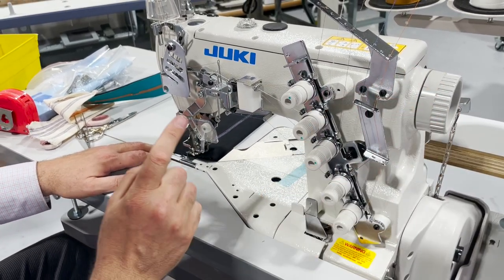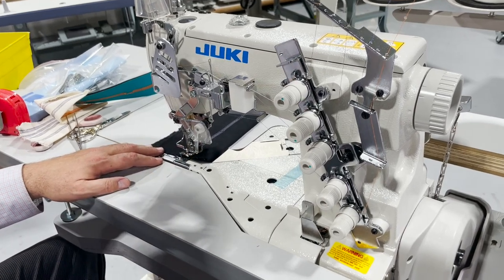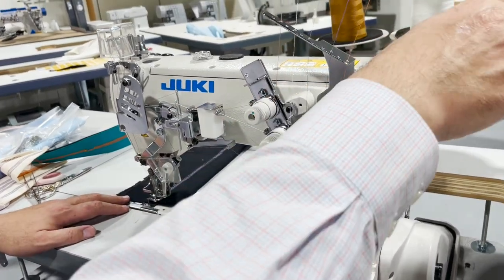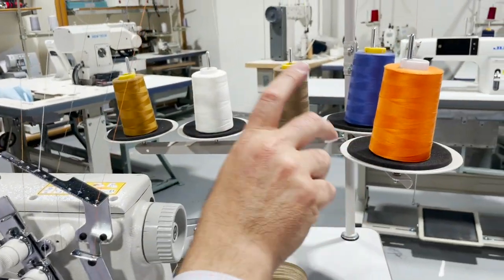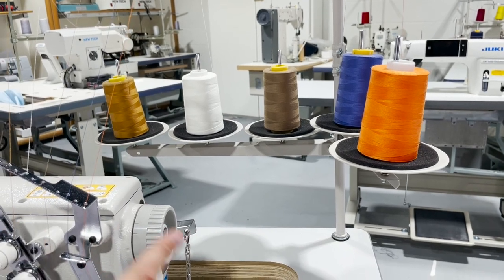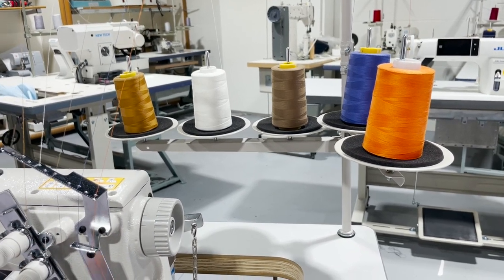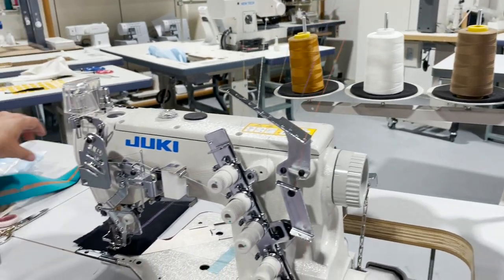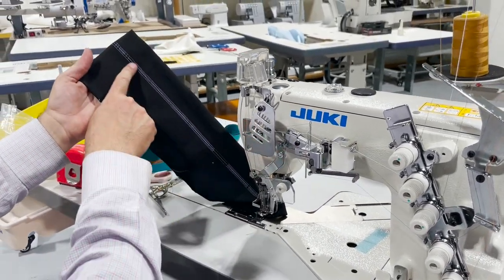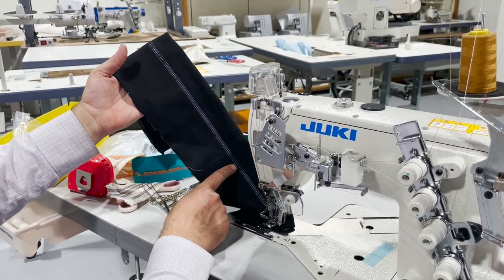Whenever you see there is a problem with any of the thread, all you have to do — by us, we have five threads in five different colors, that's why we do it this way, to see color-coded so we know which one has a problem. Right now the top is so nice for about 10 inches and then...